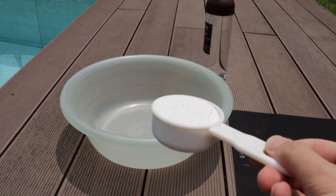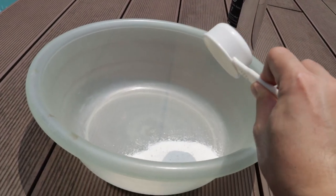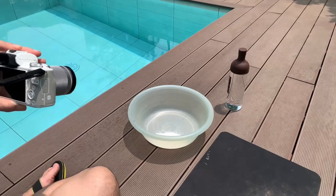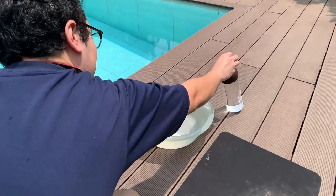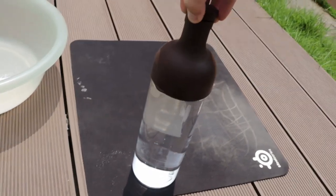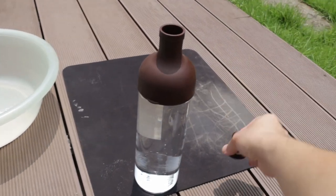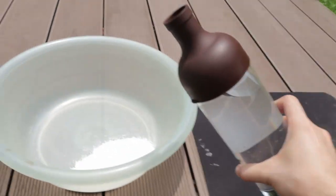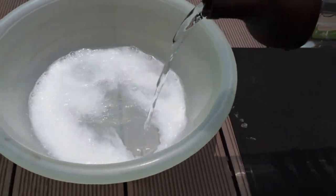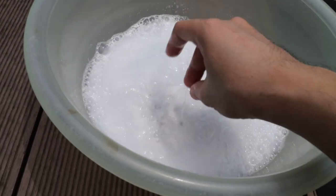I'm using about one-fourth cup of detergent — which is probably excessive, but it's pretty dirty after five years. I'm using regular tap water placed in a fancy bottle. We're going to dissolve the detergent first before placing the mouse pad in. Check out that chemical reaction — solution nice and powdery and intensive.